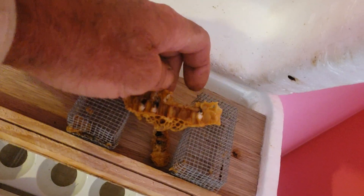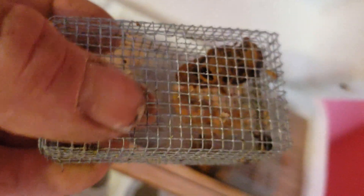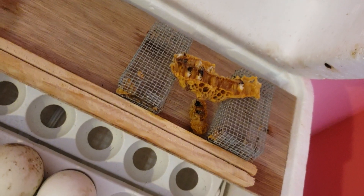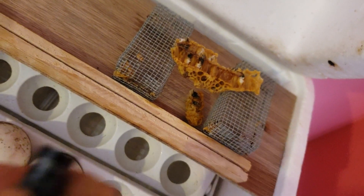I didn't dare cut them out all at once, so I put them in doubled-up frame cages. This virgin queen right here just came out. For colonies that lose their virgin queens but still have brood, I like to put new virgin queens in and try to keep them going.